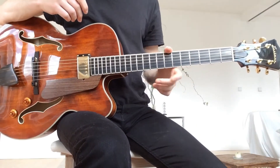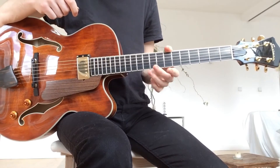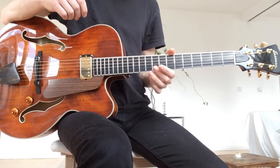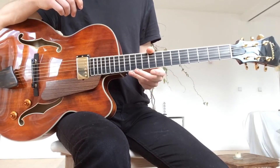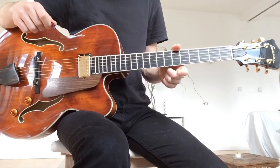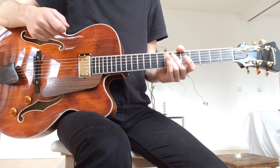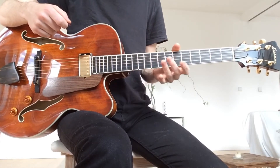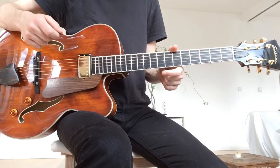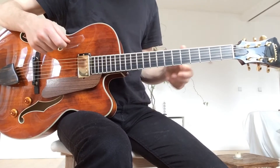Hey y'all, so I've been receiving some questions about ways of practicing the licks that I'm showing you on this channel, or any other licks for that matter. I thought I'd make this video and show you some ways of practicing licks, maybe getting them down, understanding them better, getting your fingers to know them better, and being able to use them while you're soloing.